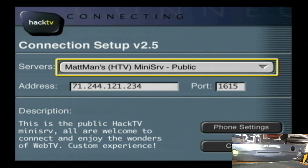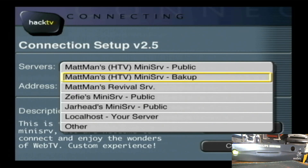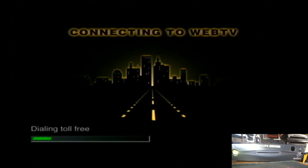You're gonna want to connect to the HTV Mini Serve public server. I've got my backup one, and then there's the revival one that I don't have up very much. So you're gonna select that top one, click connect, and let it connect — just wait it out.